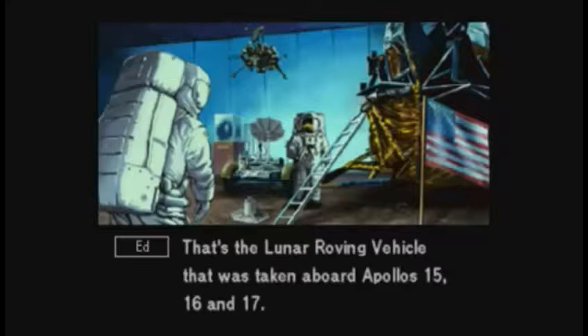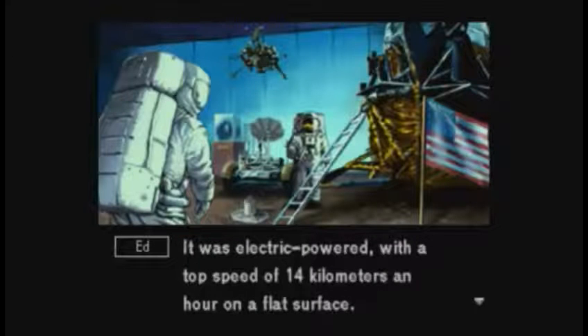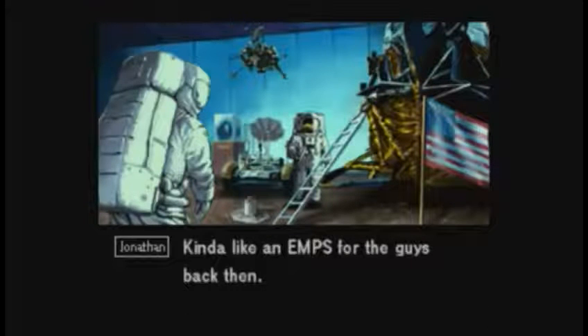The lunar rover back there — this is the Lunar Roving Vehicle that was taken aboard Apollo 15, 16, and 17. It was electric-powered with a top speed of 14 km/h on a flat surface. Kind of like an EMP for the guys back then.